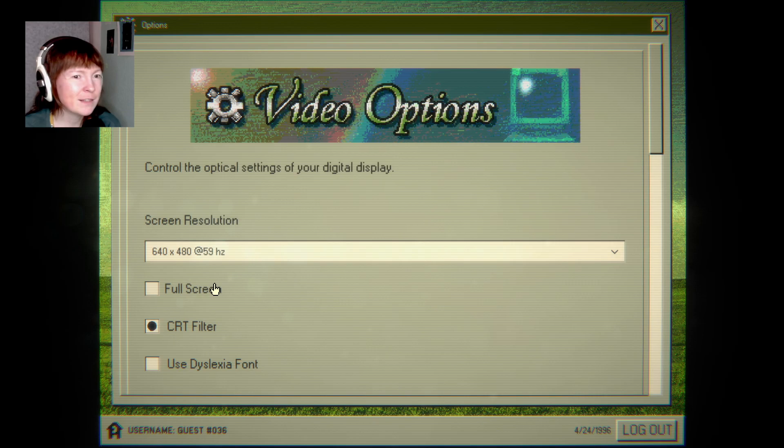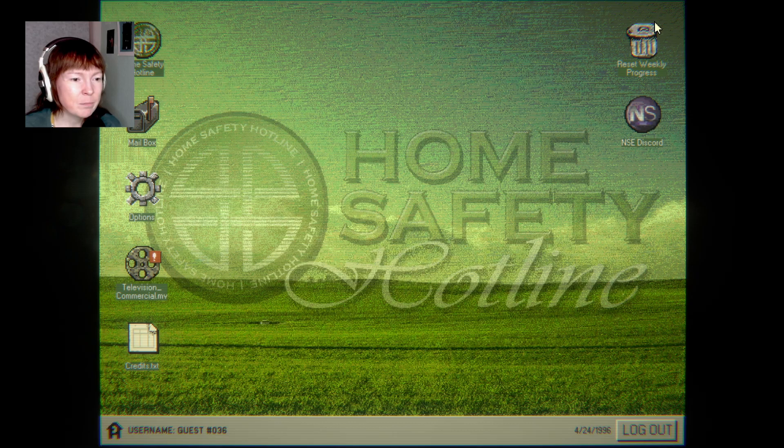What do we have here? Oh, that's cool — use dyslexia font. I love that. Accessibility. That's so nice.